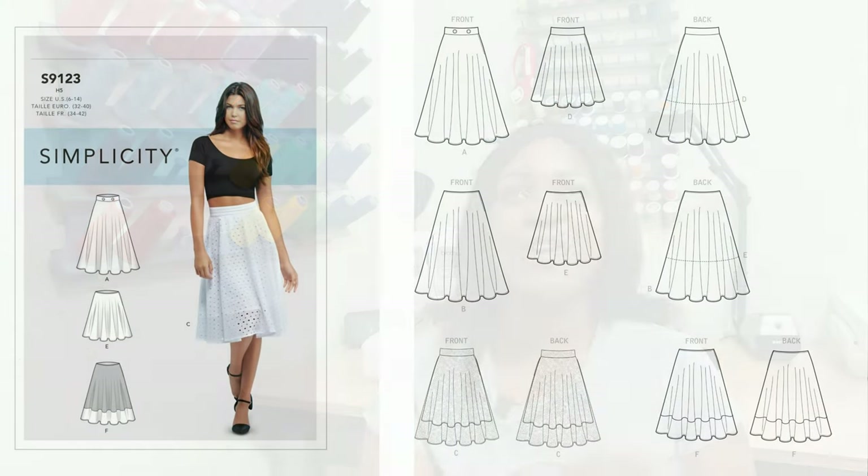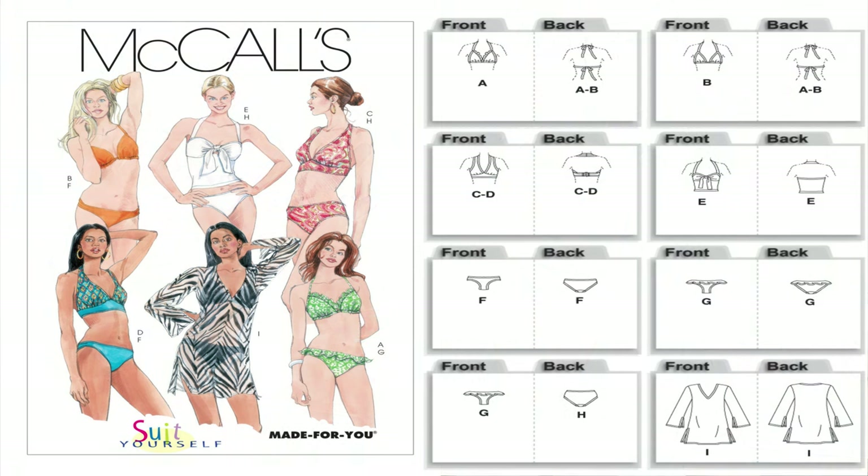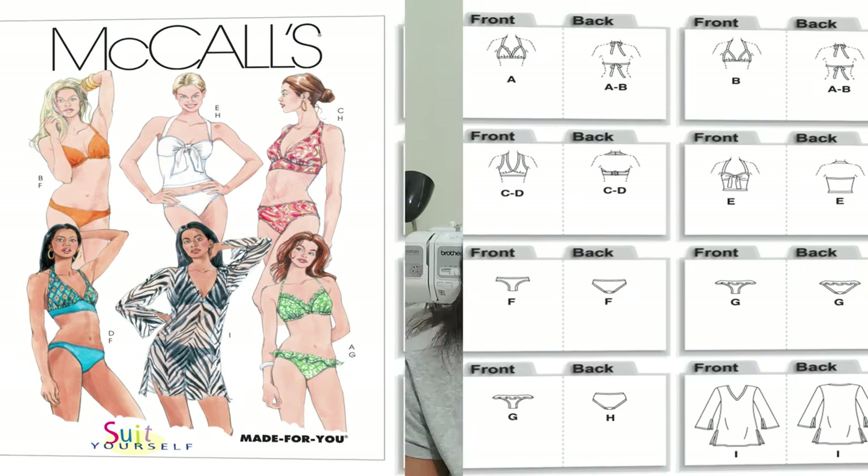Next: a circle skirt. You can do a circle skirt so many ways — you could go to Mood Fabrics and draft one yourself, or use Simplicity 9123 to create a circle skirt. And the last pattern as part of this beat-the-summer-heat series is a swimsuit. The pattern I'm recommending is McCall's 5400 — Mimi G did a sew-along for it as well.